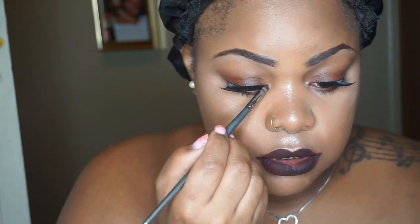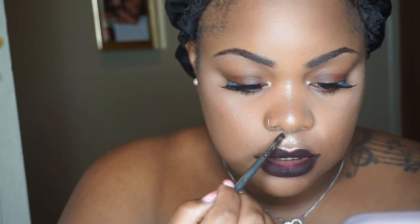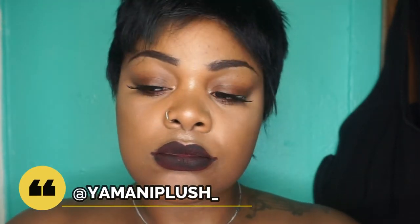You guys, let me know how I did down below — let me know if I slayed this look and got anywhere close. Let me know if you want to see how I did the editing process for the photos. Happy Halloween — today is actually October 31st even though I did this a few days ago, sorry I'm slacking! Let me know if you like my Rihanna impression. Please subscribe, like this video, share it with your friends, comment your favorite parts. You can follow me on Instagram at Yamani Plus underscore — see you guys in my next video, bye!